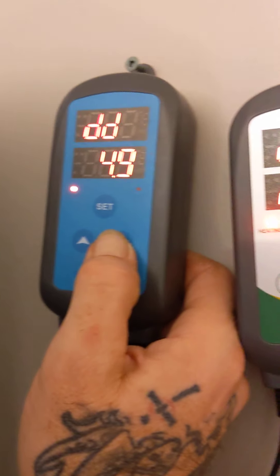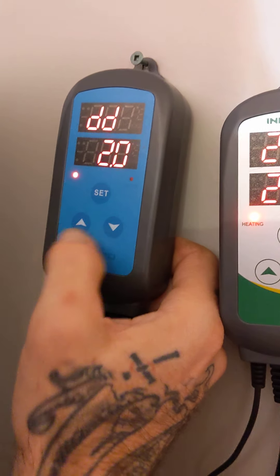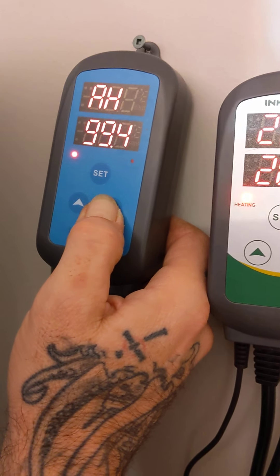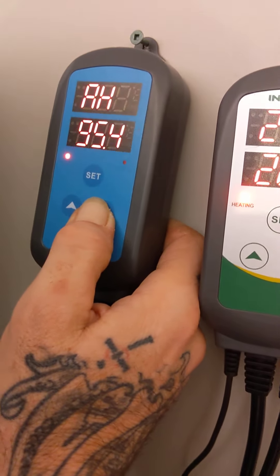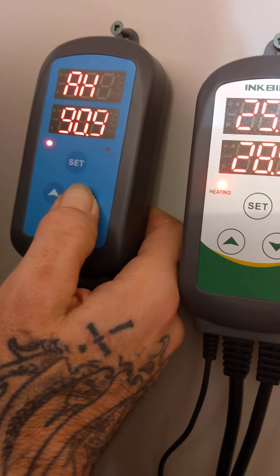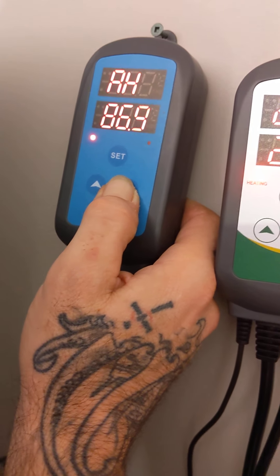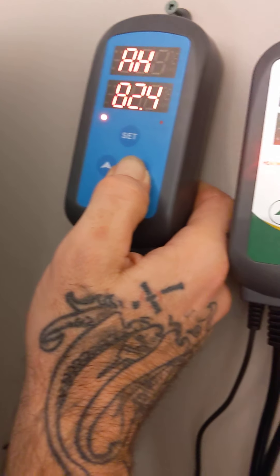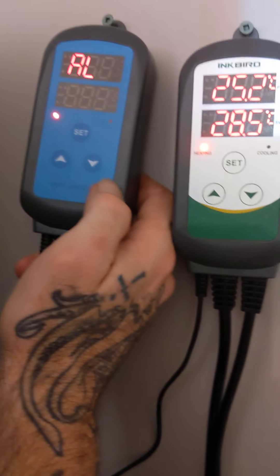Then there's a dehumidifier differential. We currently don't have a dehumidifier in here — we don't need one at this point — but we'll keep that at two as well. This next setting is the high humidity alarm. We're in veg state and 60% is ideal, but if it gets too high you start to have wilting issues, mold, mildew, etc. So I'm going to set the alarm at 80 — a little alarm will go off if the humidity gets too high and we can open the tent door and do what we need to do.